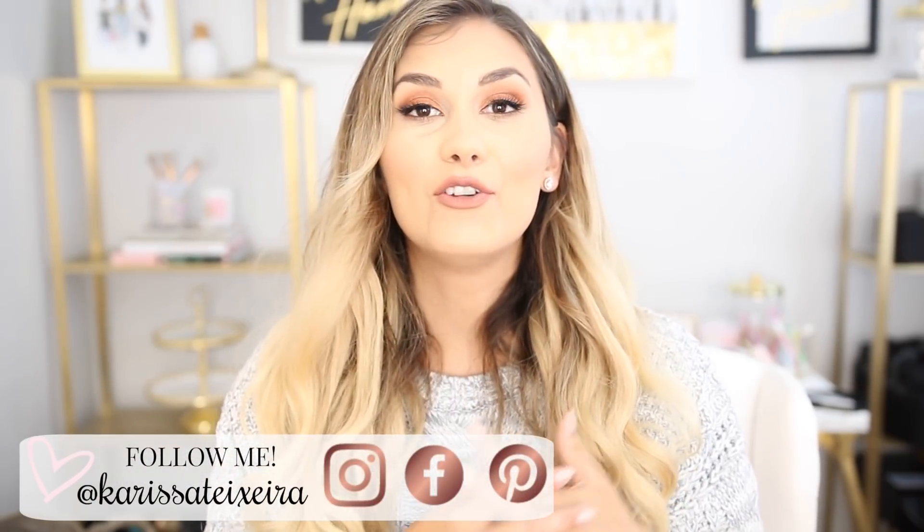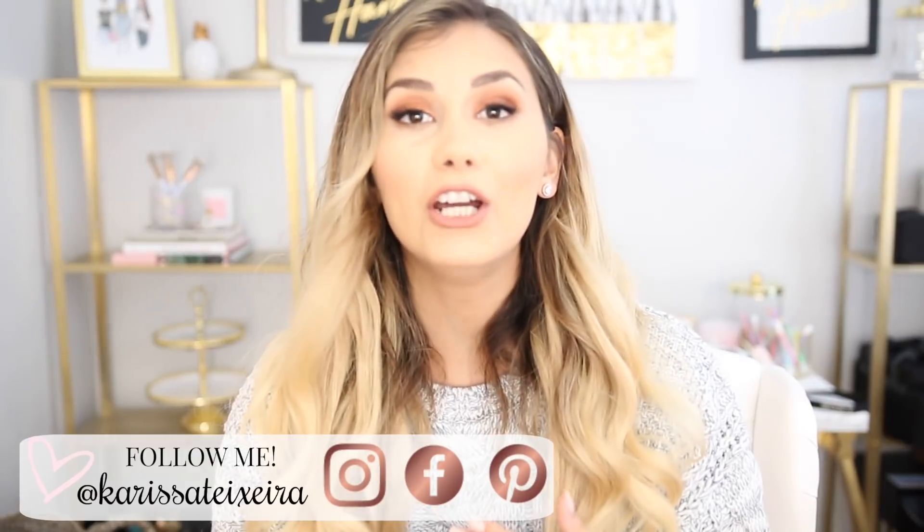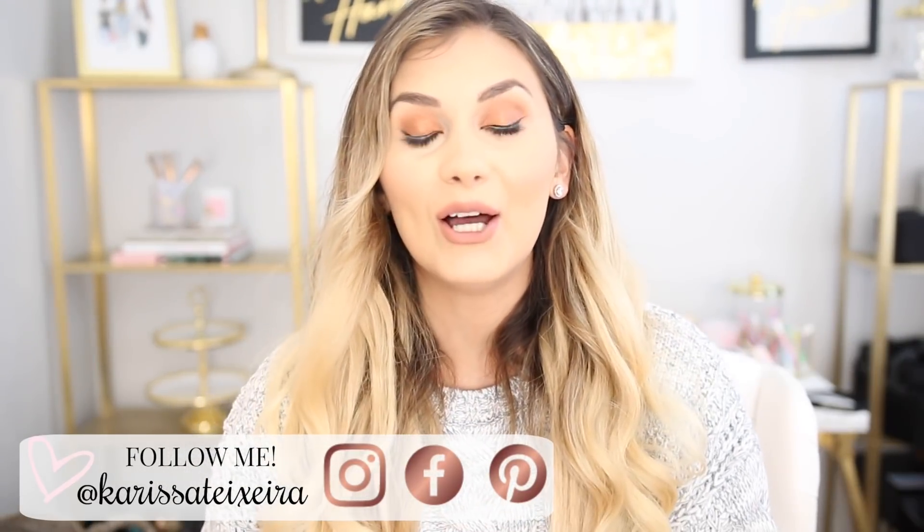Hey guys, welcome back to my channel. If you're new here, my name is Carissa. I do different videos ranging from home, lifestyle, and motherhood. So if you like that kind of content, definitely consider hitting that subscribe button down below.